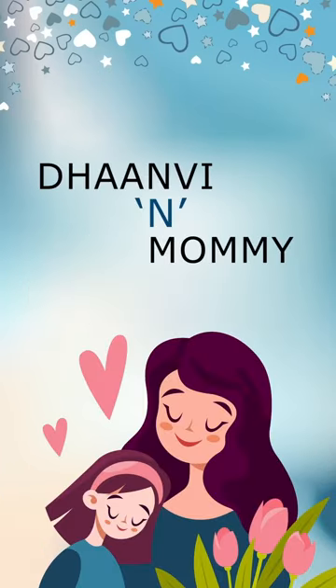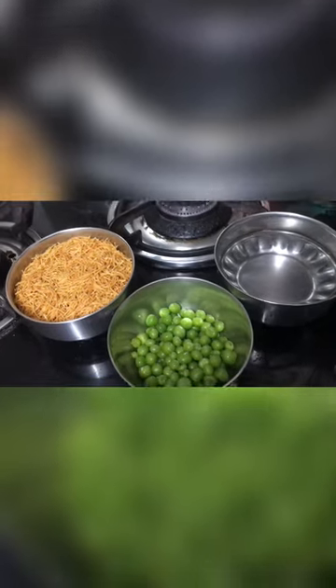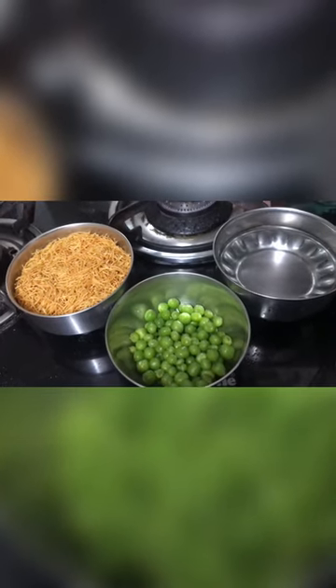Hello friends, welcome to my channel Danveen Mommy. With two ingredients only, I'll make warmestries. My favorite pv sarsopat — we add zira, haldi, namak.